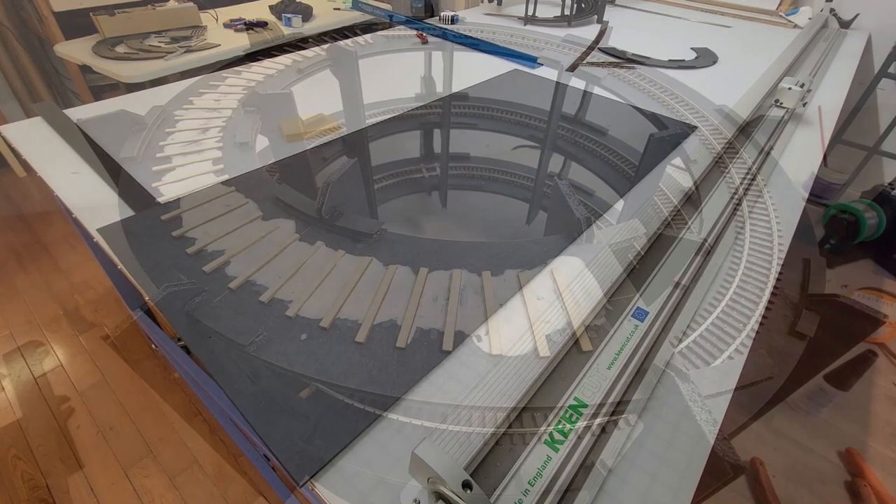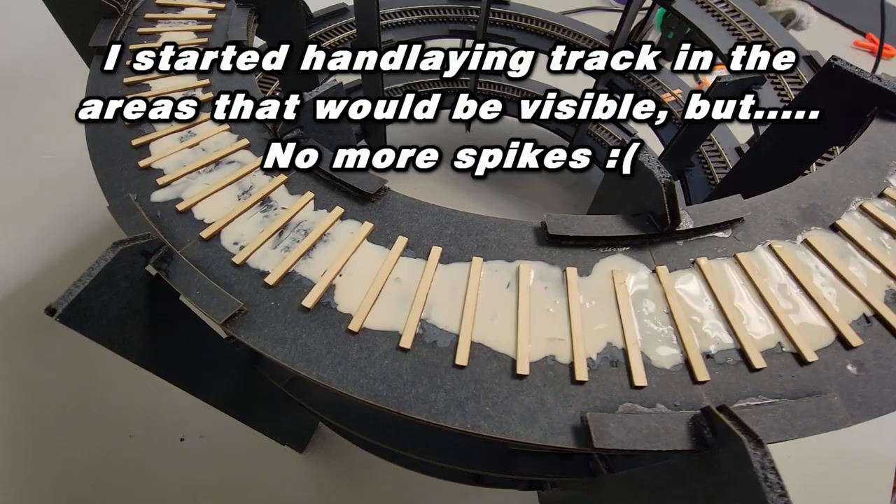For inquiring minds, yes, I cut those ties out on the laser, but I ran out of those pesky little spikes — I thought I had more, but I didn't.